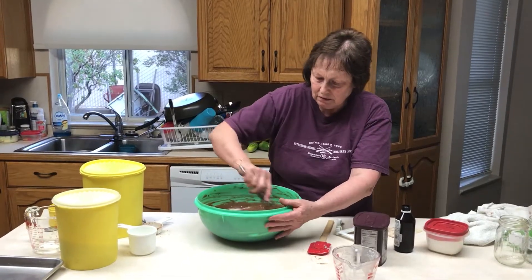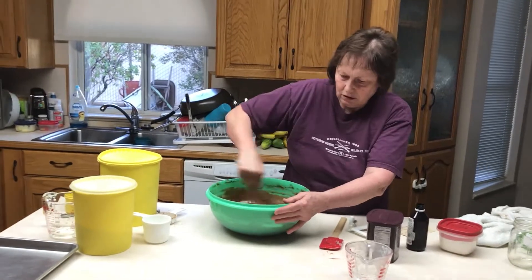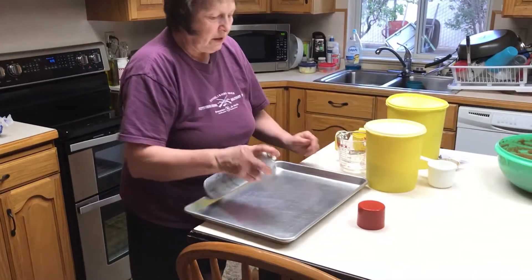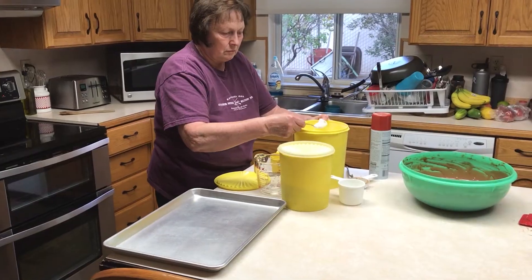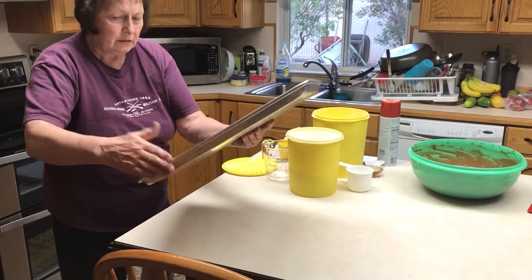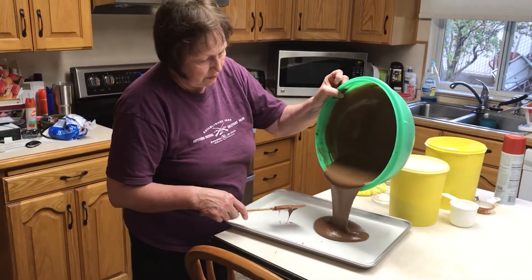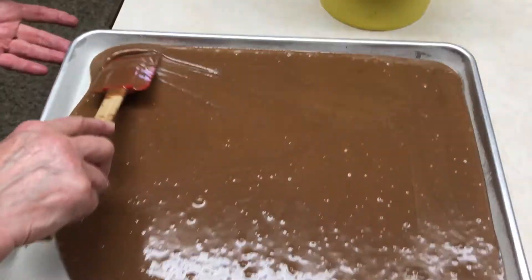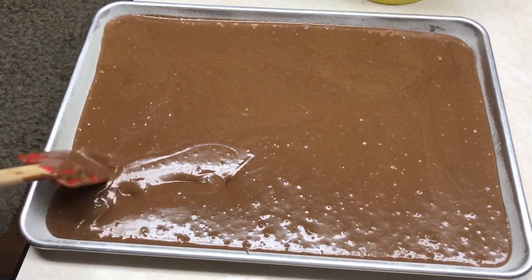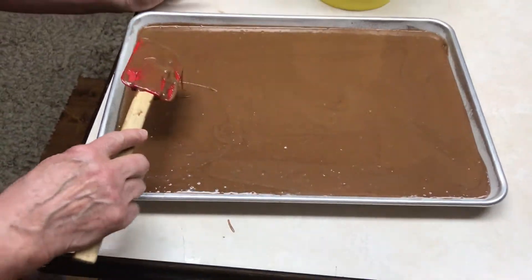Use a 12 by 17 pan — that's a little smaller, about one inch on the sides. Spray the pan and flour it so the batter slides around the pan and doesn't stick. Mix it out so there's coverage all the way to the ends, then bounce the pan to get the air bubbles up.